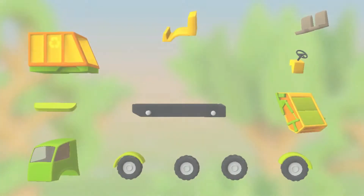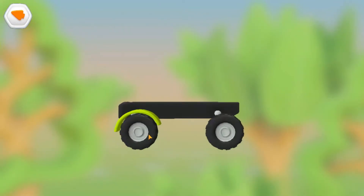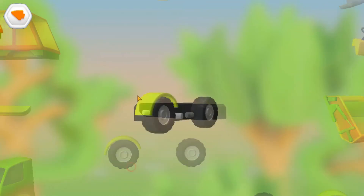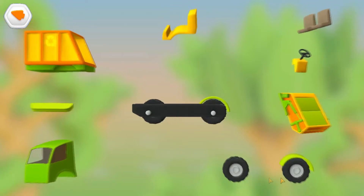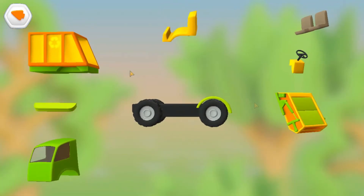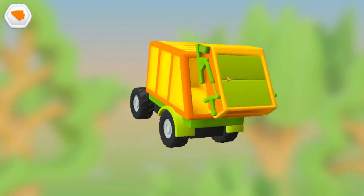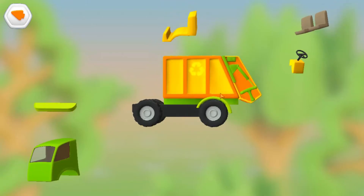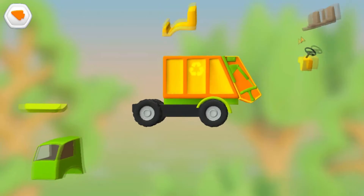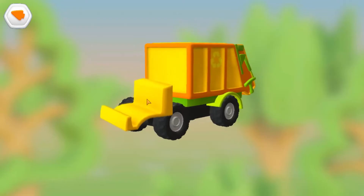Let's put everything together: Wheels, Truck Bed, Truck Doors, Cabin, Platform.